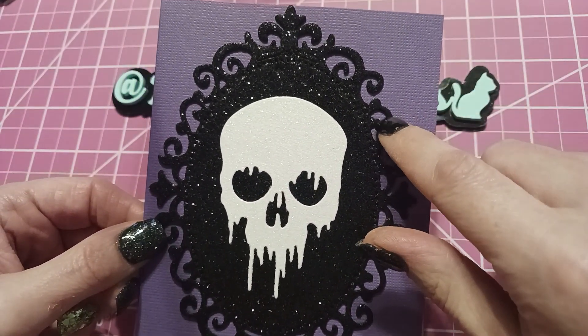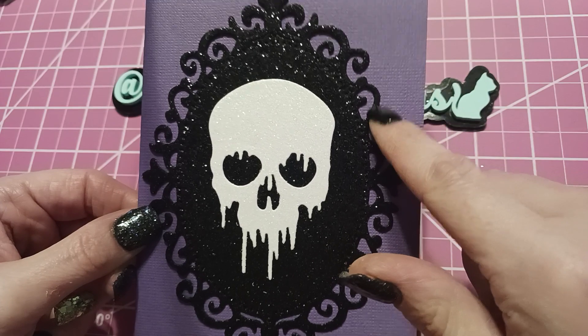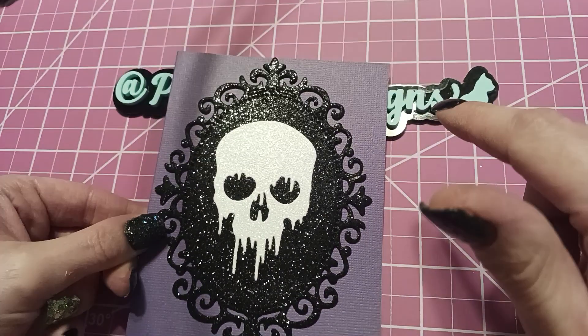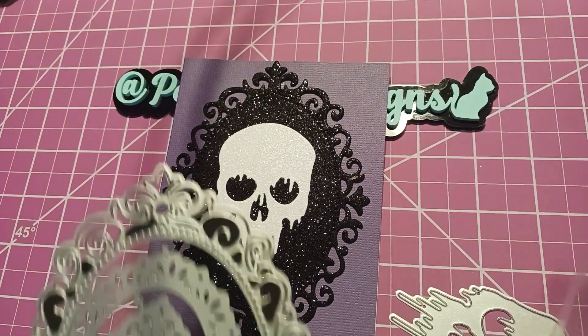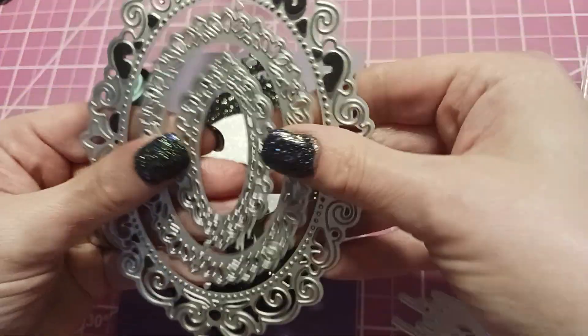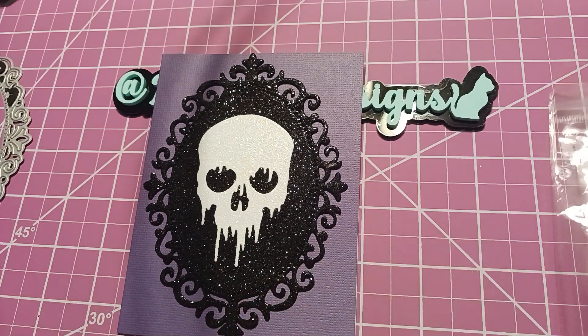This die came in a pack — I think it's actually a four-part die, this size and then two or three others. Let me just look at it quickly. Yeah, it's a four-part die, so it comes like that. Really pretty, I love that. And then here's the skull.